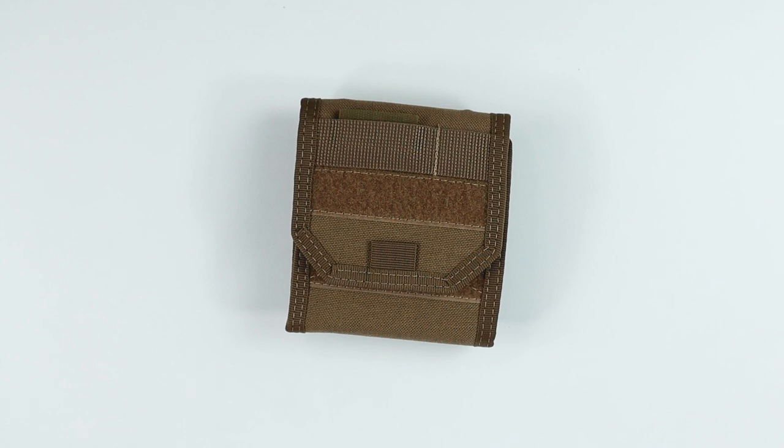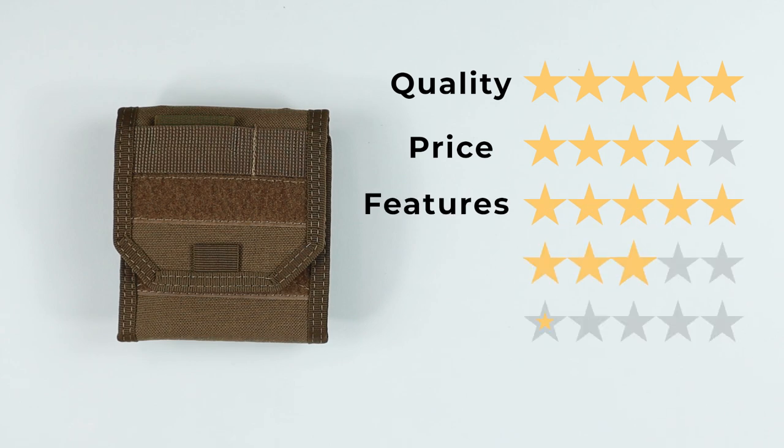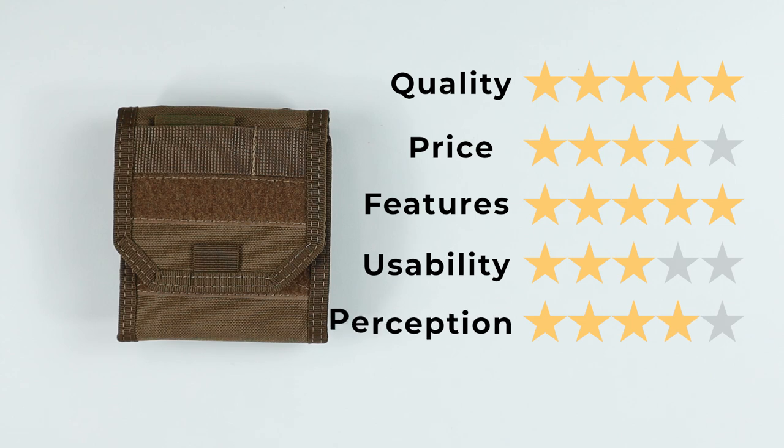Now onto the final score. For quality, a 5 — fantastic. Price, a 4 — almost verging on a 5. Features, a 5 — so much going on here, so many things you can do with it. Usability, a 3 — works just fine. Perception, a 4 — love what he's done building his business out of Ukraine. That gives us a final score of 42 out of 50.